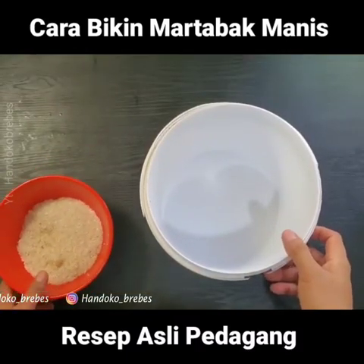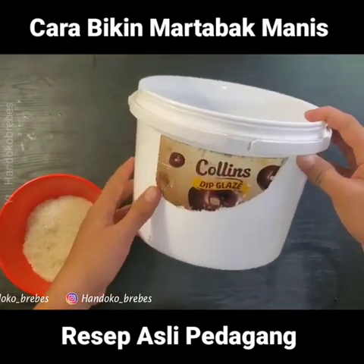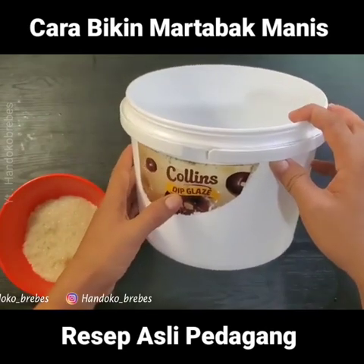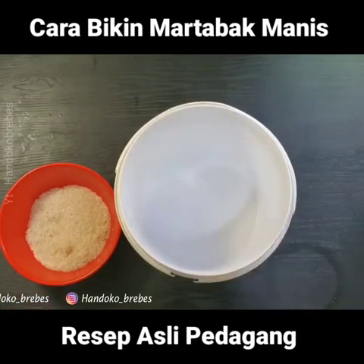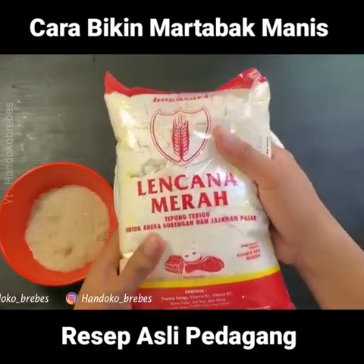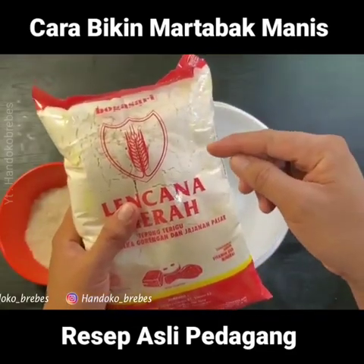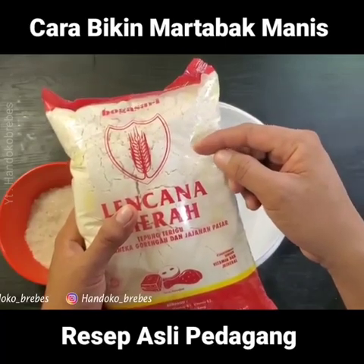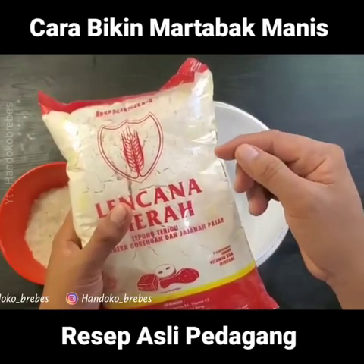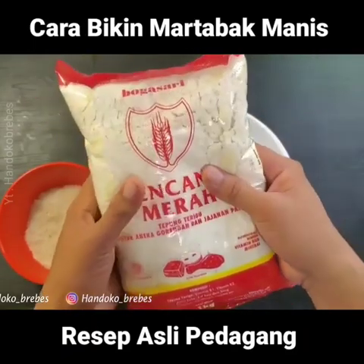Nah teman-teman, ini dia bahan dan alat-alat yang saya siapkan. Pertama untuk alatnya, disini saya pakai ember bekas coklat atau bekas pasta coklat. Untuk tepungnya, saya pakai lencana merah. Ini bisa diganti juga menggunakan tepung segitiga biru atau bisa dicampur. Tepung lencana 700 gram, pakai cakra 300 gram bisa dicampur jadi 1 kilo. Atau kalau mau simple, pakai yang segitiga biru 1 kilo. Tapi disini saya cuma punya tepung lencana, jadi saya pakai tepung lencana ya teman-teman.